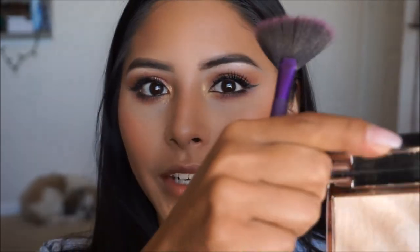For our highlight today, I'm very excited because I've been using this highlighter since it came out but just haven't gotten a chance to do a review or tutorial with it. It is the Anastasia and Amrezy highlighter — it is gorgeous and it goes with literally almost any skin tone. I've tried it on friends who are lighter than I am and it still looks very beautiful. I'm going to go ahead and hit my high points with this highlight.